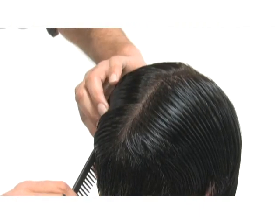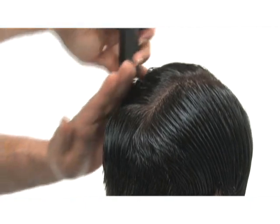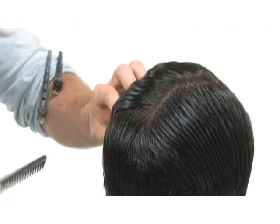To start this haircut, at the back flat, do a diagonal forward to the top of the ear. Repeat that on the other side.